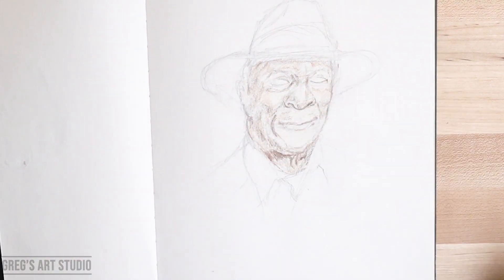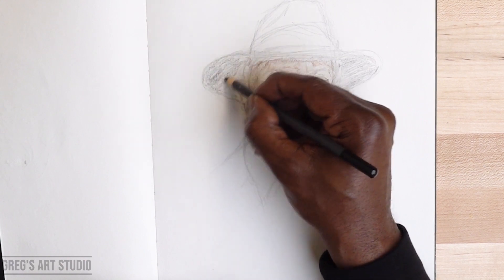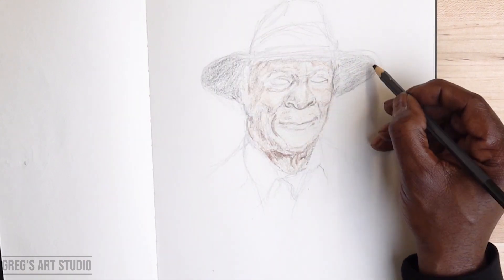Gradually filling it in. I'm using black for inside the hat and coloring that in as well.